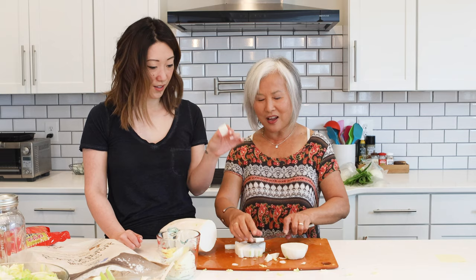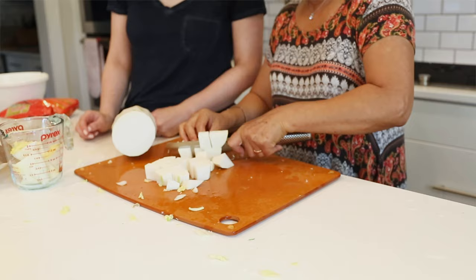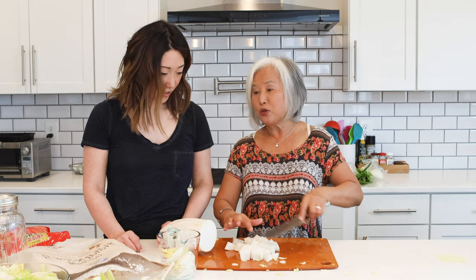You can even eat the radish while you taste it — it's very good. My favorite in kimchi is actually radish. Some people like to mix radish with the cabbage kimchi, but I like radish kimchi by itself because it has its own distinct flavor. You can mix them together or do them separately. In this case I'm going to do them separately.